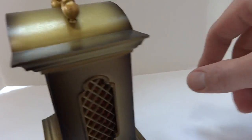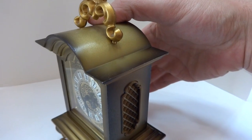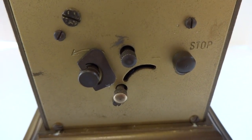Then after you wake up, there's a button here. We'll wait till the song finishes. You simply slide that up to stop, and the musical alarm is then stopped.